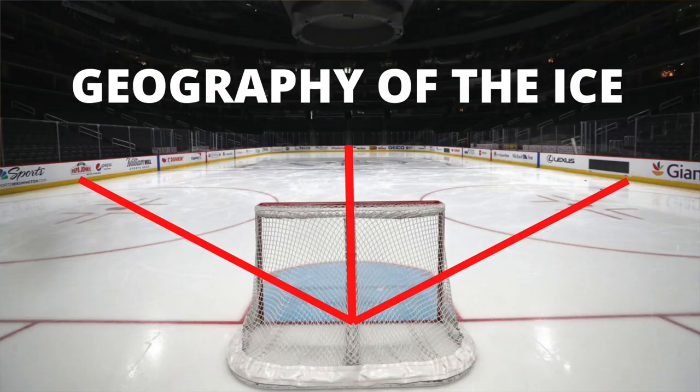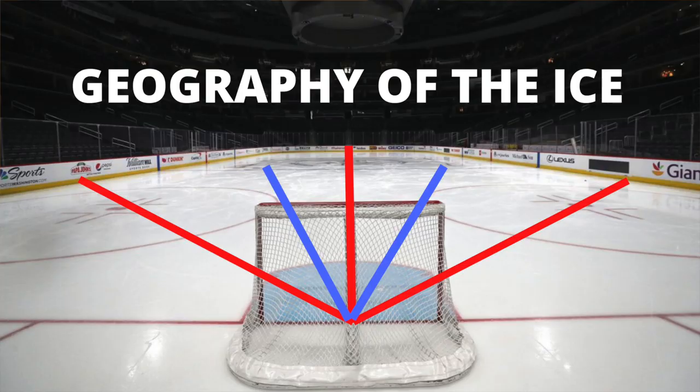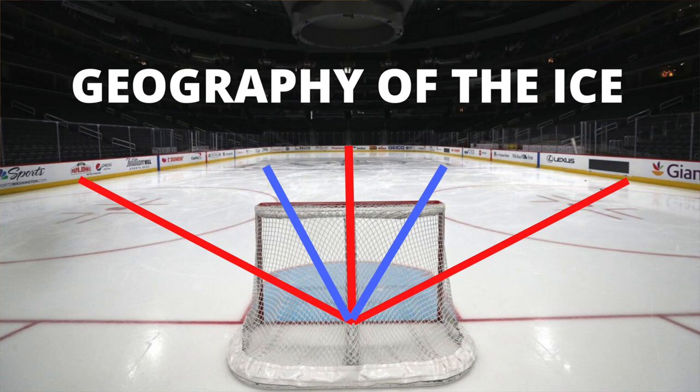The face-off dots typically have a line running from the dot through the hash mark on the corner of the crease right to the middle of the net — though some rinks differ. A second positional cue is the neutral zone dot just outside the blue line. If you draw a line from that dot, it should just touch the side of the face-off circle, come right through your crease, and reach the middle of the net. These are cues you can check in warm-ups.